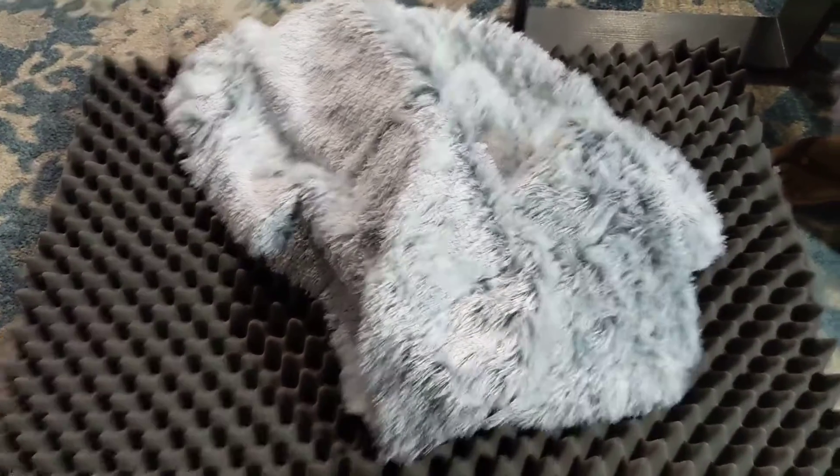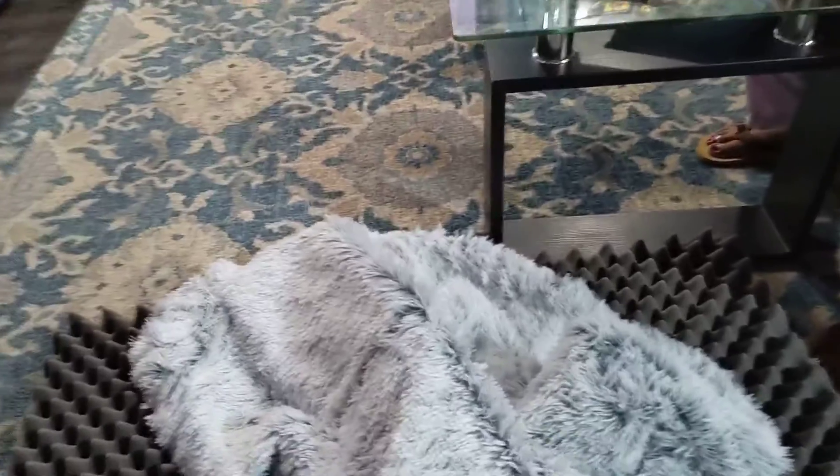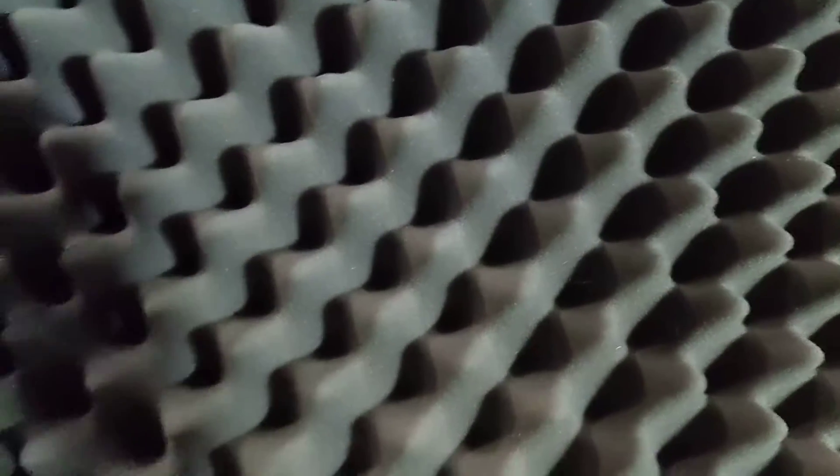This is a huge dog bed we got here for our dog, who is a Cane Corso that's 90 pounds, so we needed an orthopedic bed so he could relax. You can see this is the foam inside, with a furry cover that goes over this. It's got a spike kind of foam, and underneath it's a very thick base.